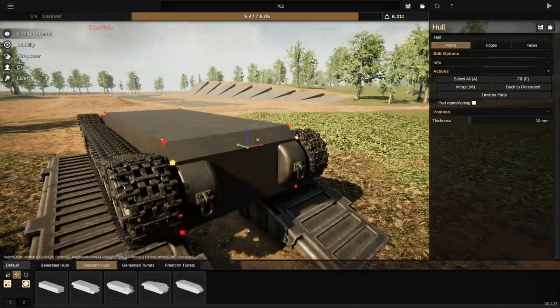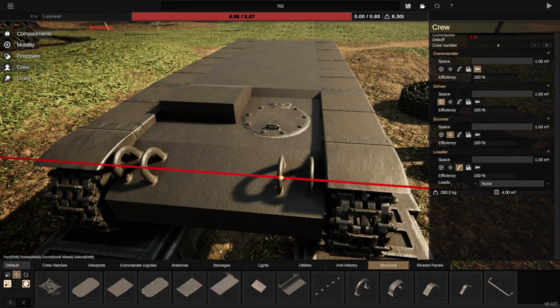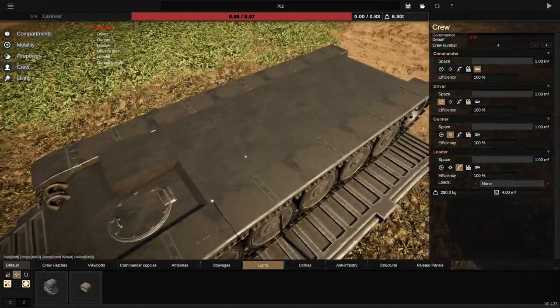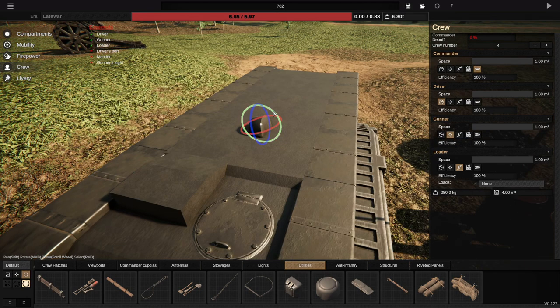These tanks are quite infamous for their reliability issues, puny little guns, lack of armour, generally being outclassed by the tanks that they ended up fighting, but to be honest, that's not really true for the most part.